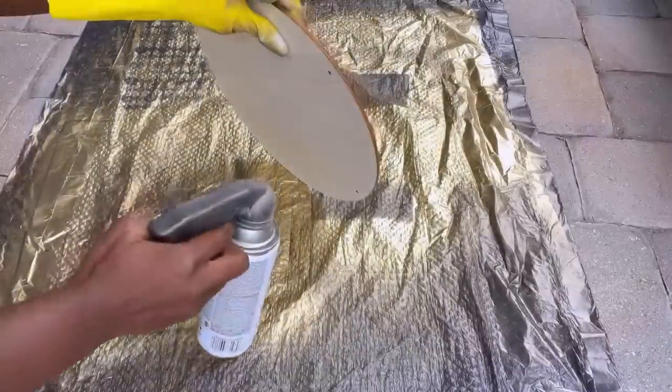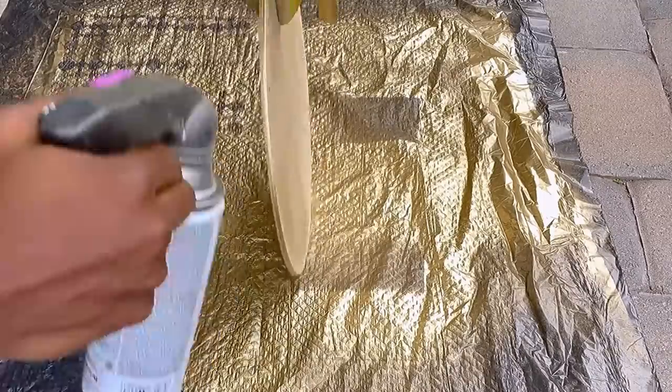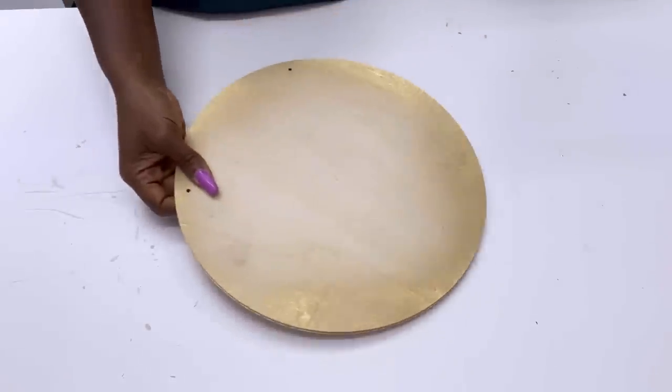I'll be spray painting just the edges of all the boards that I glued together, and then I'm going to take them back inside when dry and cover up just one side with gold contact paper.